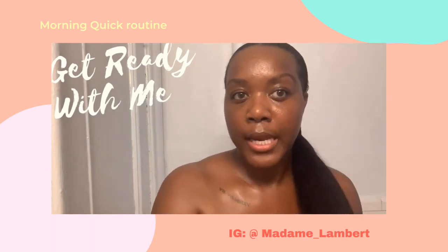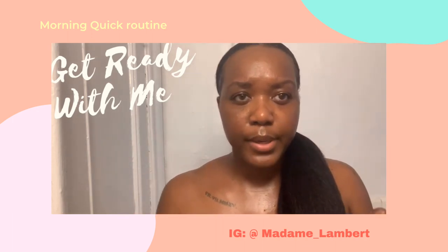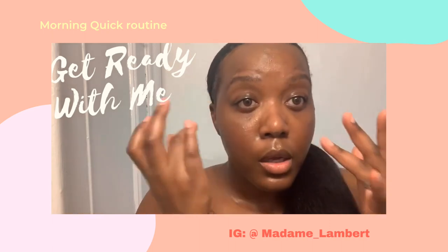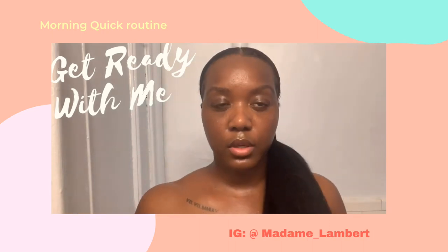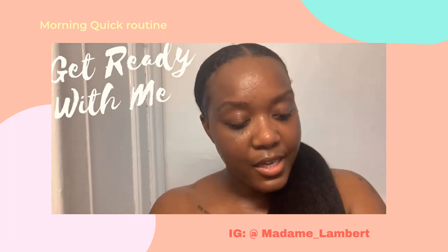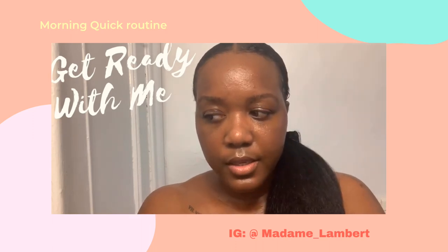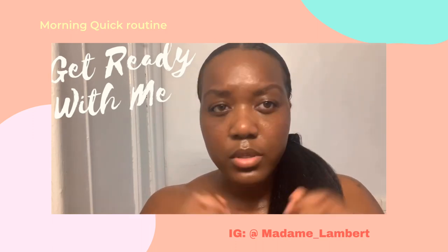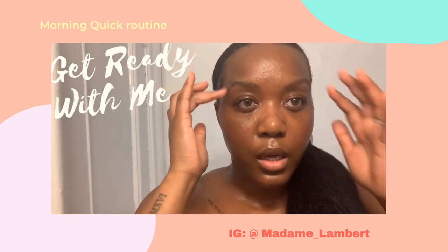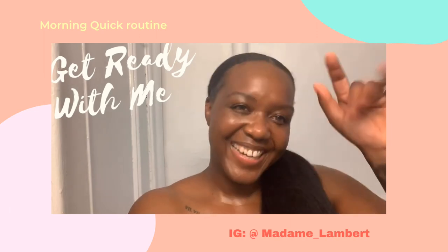She's ready to go pick up her kids! I usually do this in the morning but you can do it anytime after your shower. The glow is real, so I hope you liked this little tutorial non-tutorial. Let me know what you think — maybe I should do the eyebrows a little bit, but I think they're fine. Voilà, bisous, bye bye!